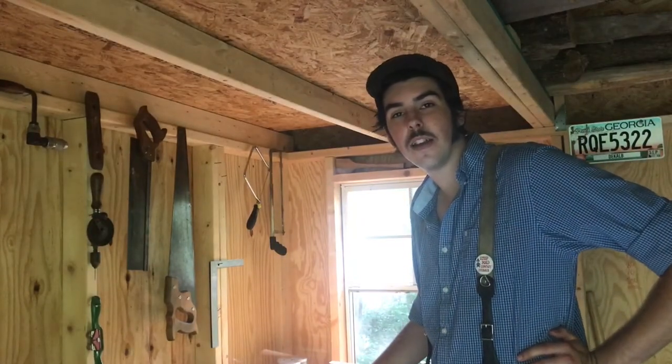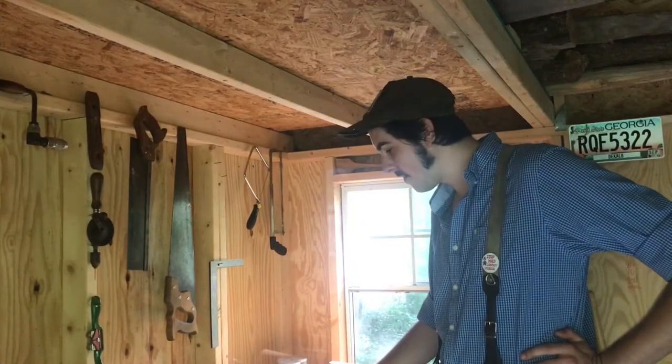Hey everybody, I figured it might be a fun idea to start doing some episodes on me restoring my axes, just to share what I do and how I do it, and maybe y'all can learn something, or maybe it's just fun to watch. I'm still learning, so this is just how I do it — how I've learned from other people that hang axes.